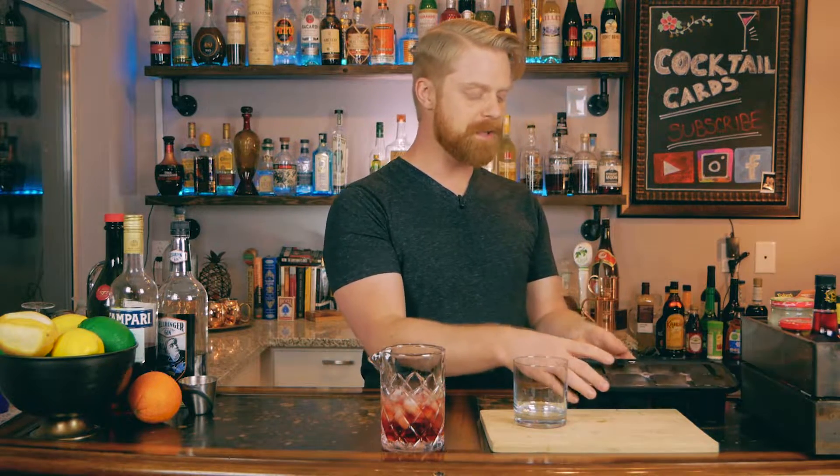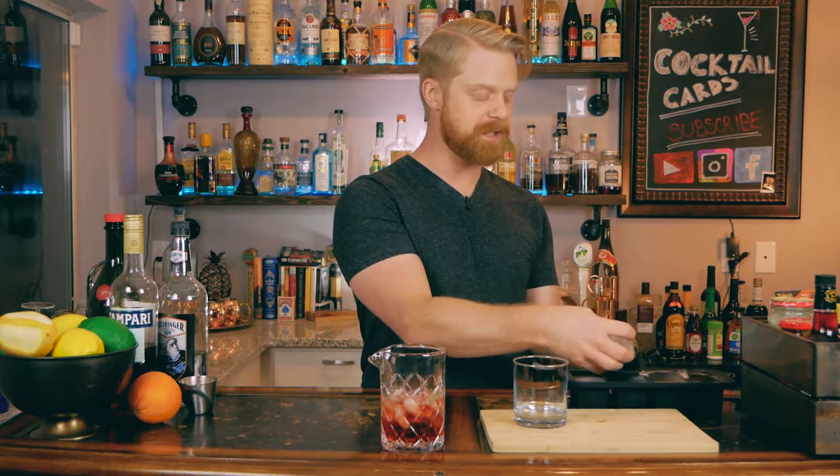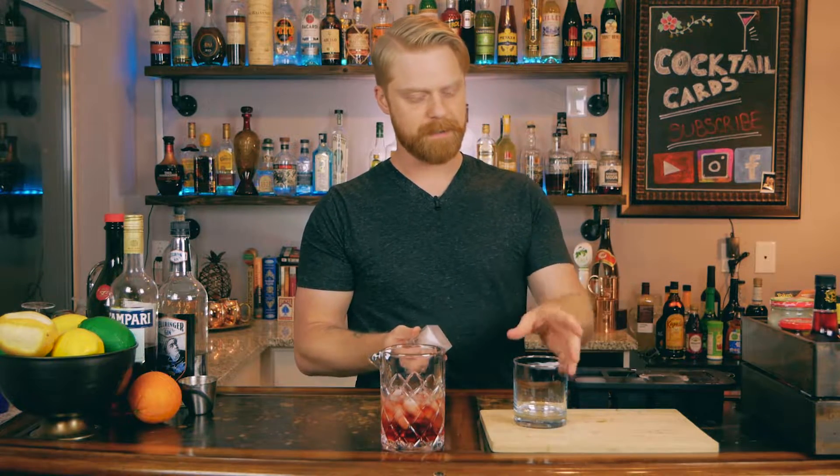If the outside of your glass is starting to get nice and chilled, then you know your drink is ready. You can serve the Negroni up in a coupe glass, in a martini glass, or on the rocks. I like to split the difference — I'm going to serve it in a rocks glass with a big cube. If you have one of these ice molds, grab one of those cubes, slide it in your glass, and strain your drink in.